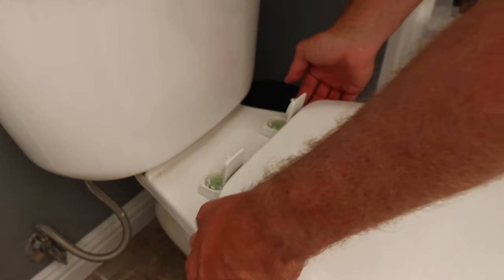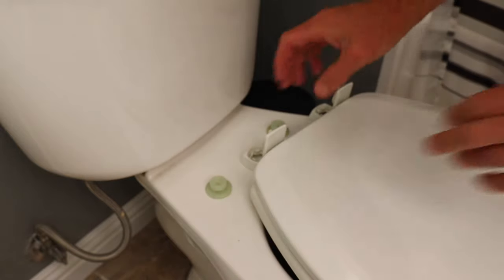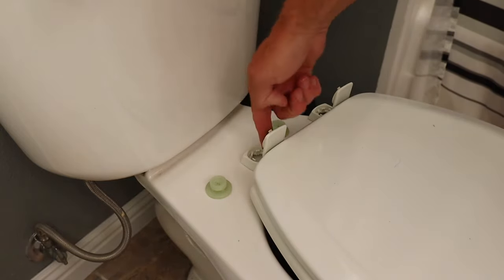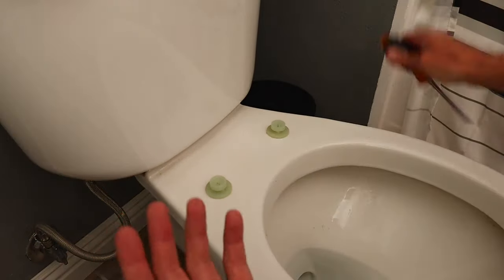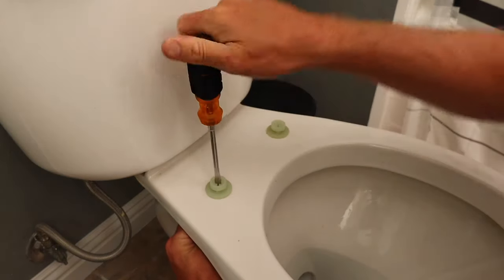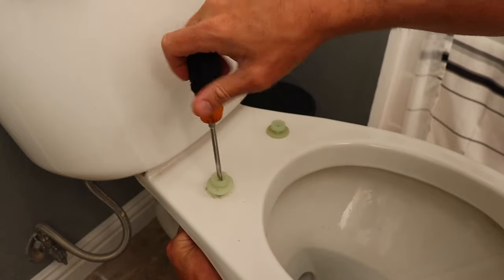Now with this kind of toilet seat, you can actually just pull straight up and the toilet seat releases — that makes it a lot easier to clean. Now some of these you can't release, and you're just going to have to go straight through the hinge to unscrew it. But this is the hardware we're going to have to remove to put on our new seat. To remove the hardware on this one, we're going to use a screwdriver and just our hand. If it's really tight, you may need to put a wrench on the bottom of it.